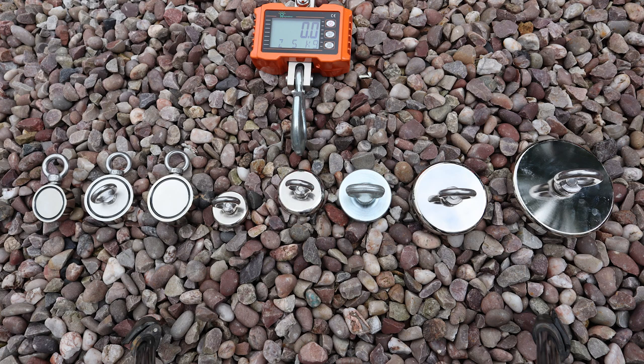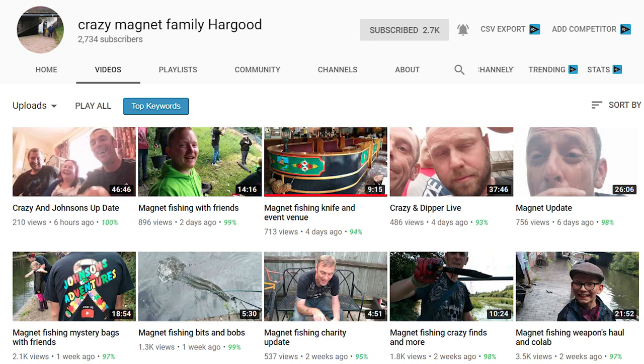The rest of these magnets are going to be given to Scott Hargood — his YouTube channel is The Crazy Magnet Family Hargood. He's raising money for autism and other charities, and he can either raffle them off or do giveaways. I'll link to his channel in the video description. I hope you go and visit his channel and help raise awareness for autism.